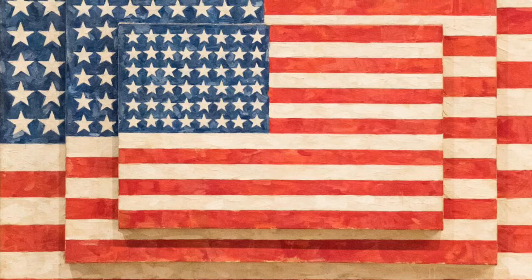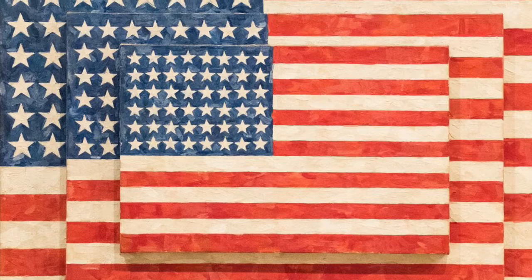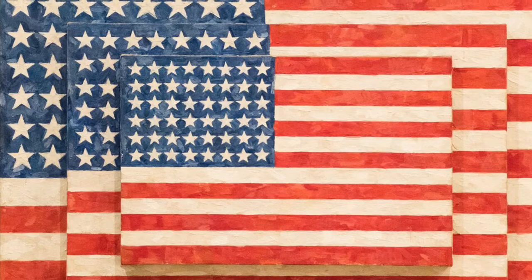Let's take a closer look at Jasper Johns' painting Three Flags. This painting was done in 1958 before the United States was complete. He only painted 48 stars representing 48 states. Alaska and Hawaii had not made it into the United States yet, so that's why there's a difference in the stars.